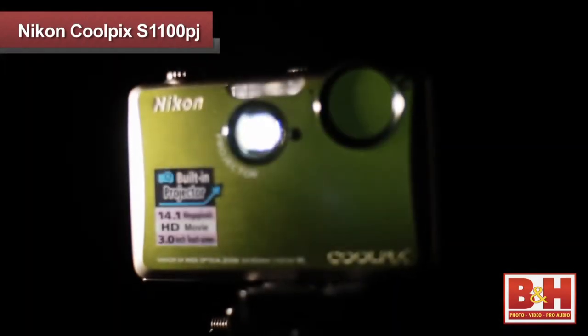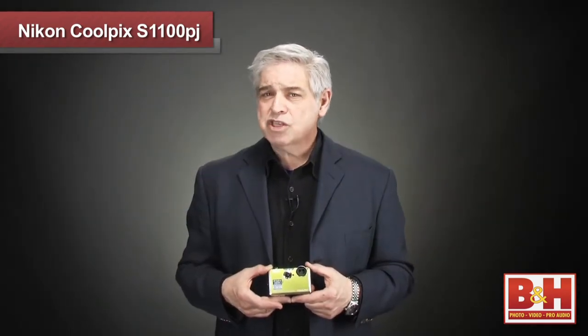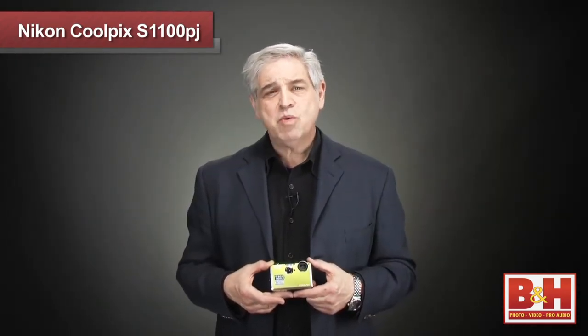The projector in the Nikon S1100PJ will project photos and videos created in camera, as well as JPEGs from other cameras or computers. But if you created videos with another camera, they can't be projected with the S1100.